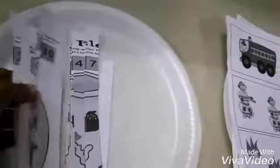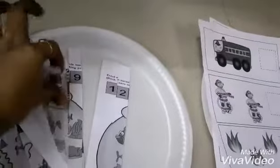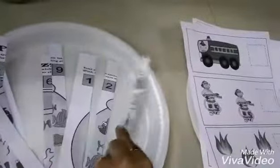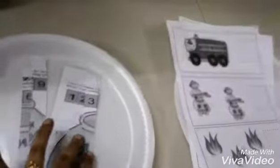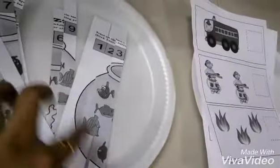This is another math activity. It has numbers on top and it's a puzzle — she has to join it in sequence. What she will get at the end is a pot with a fish.